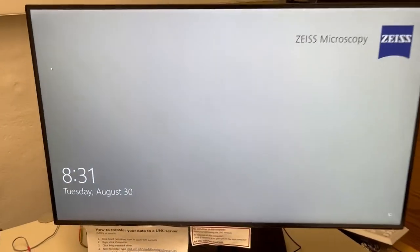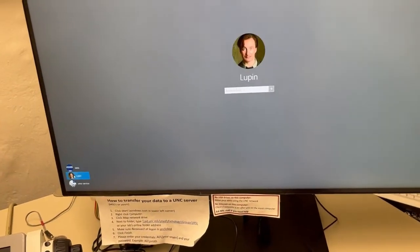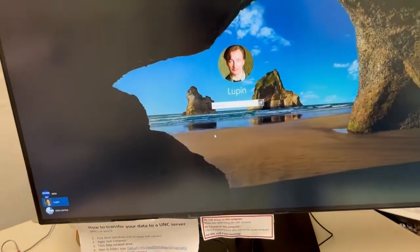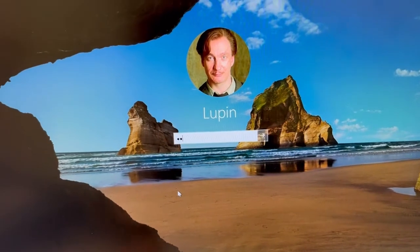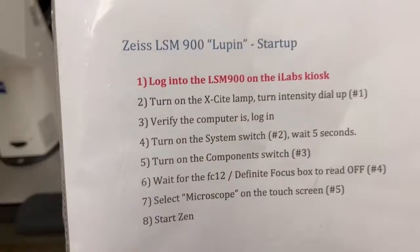We're going to log in. We're just going to click on the screen, hit Lupin — that's the nickname for this computer, in keeping with our Harry Potter theme. The password is msl, all lowercase. Hit enter. So that's complete.